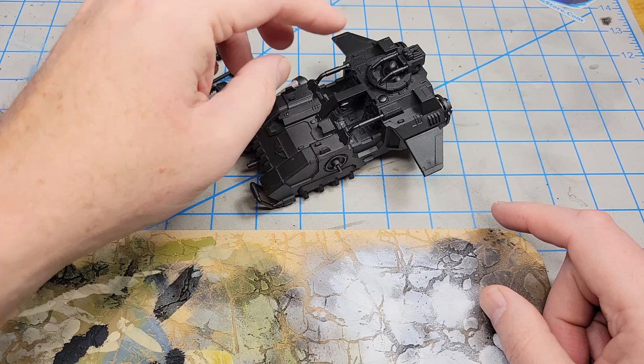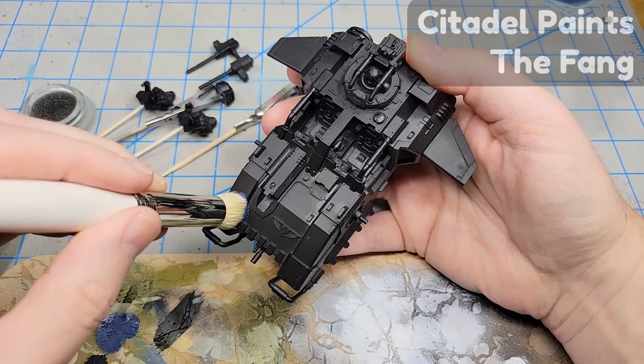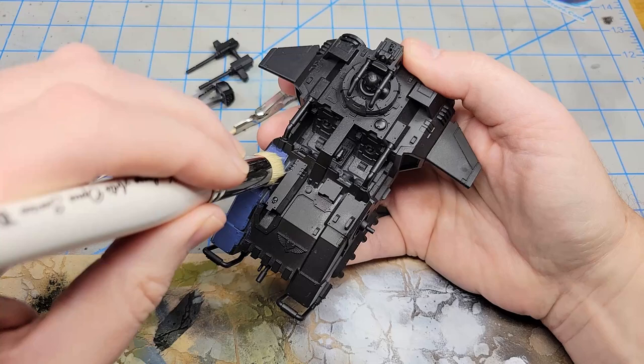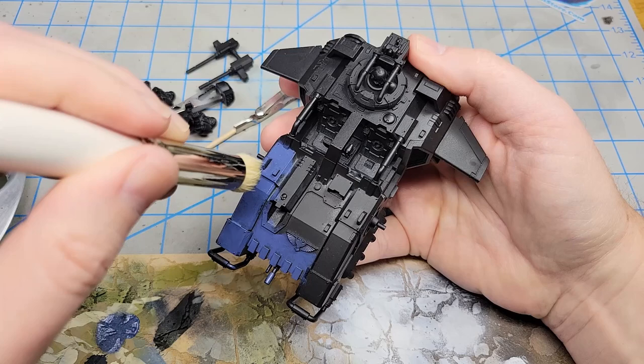I'm going to start off using this extra large Artis Opus Series D dry brush, but I'm not going to dry brush it. I'm just going to use it to apply the base paint and get a good coat on there by working it around like that. It's going to go on fairly smooth with good complete coverage — I can mostly get it coated in one coat. Once it dries, I'll go back and look to see if there's anything that needs a second coat.